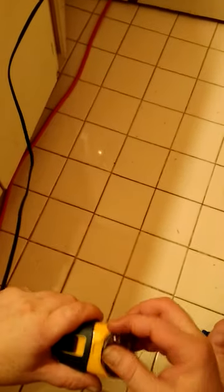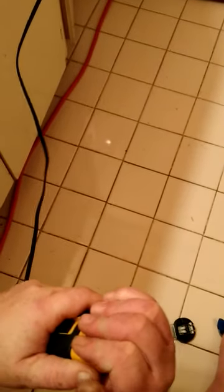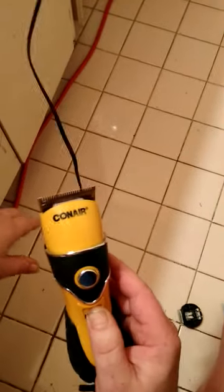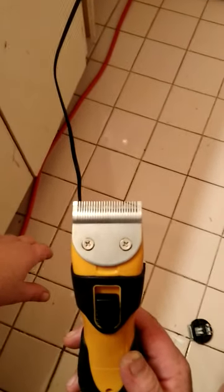Let's pop the little one back off and put the main one back on. Get it in there, wiggle it just a little bit, and it pops right back on. And that is how you change the head on the Conair clippers.